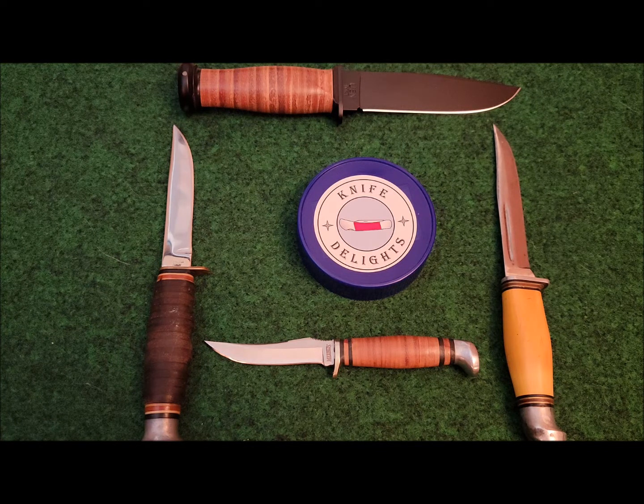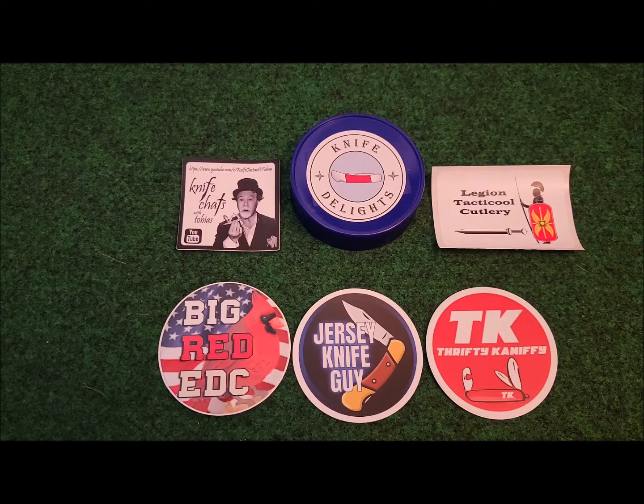What do all these knives have in common? Stick around to hear the interesting history of Marbles hunting knives and their revolutionary design that is still seen today. Welcome to Knife Delights, a place where friends can gather and discuss all things knives.